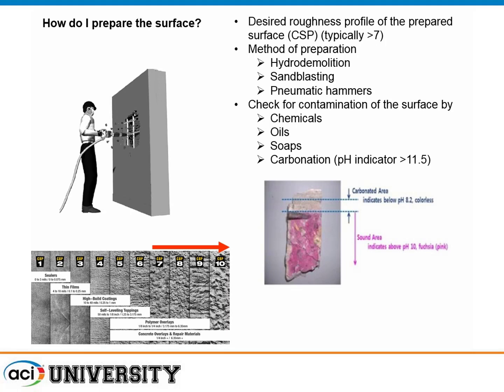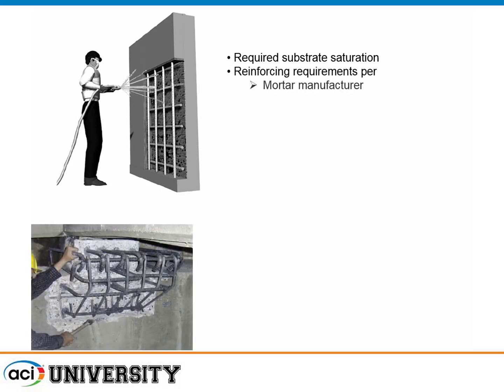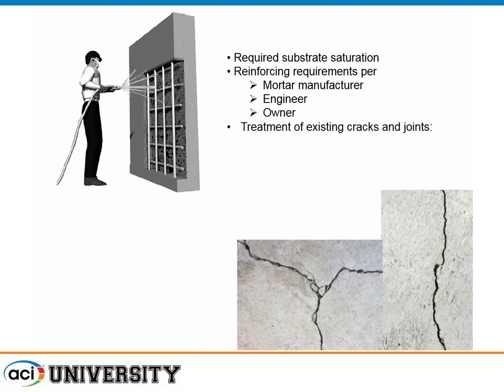Check for carbonation using phenolphthalein indicator — you can buy it from Grainger, a common industrial supply, or from lab supply houses. Pink means the concrete is healthy and not carbonated. You do need some moisture in the concrete for the test to work. You should have a saturated substrate — it should be wet and damp — for better adhesion. The mortar manufacturer and engineer typically have their own requirements.